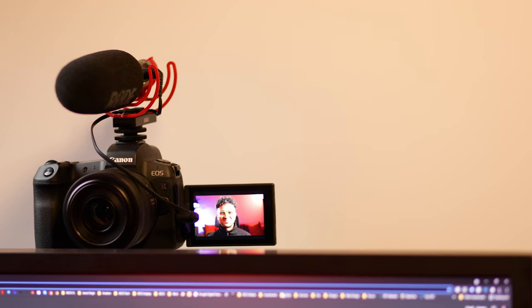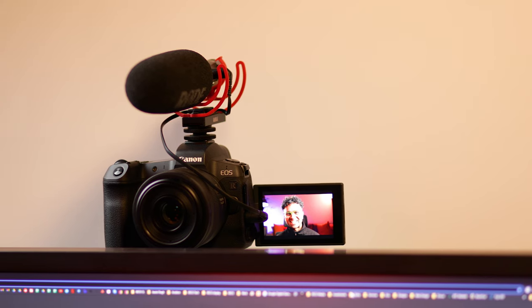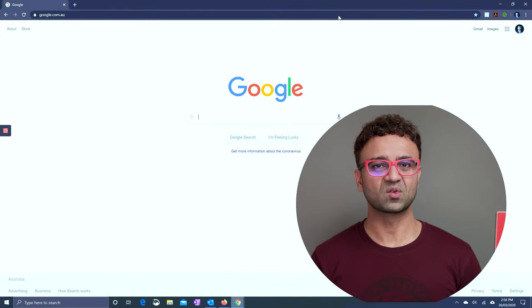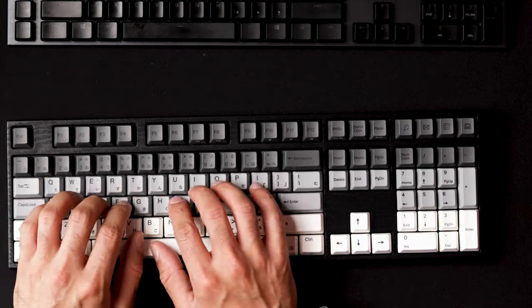For my webcam and talking head shots I use my camera B which is Canon EOS R. This one's filming with a Canon RF 35mm f/1.8 macro lens. I mainly use this camera as a webcam for online meetings and also for talking head shots if I need to overlay my talking head over a presentation or training content I'm creating. I also use this camera for overhead shots — for example, the Varmillo Yakumo mechanical keyboard review with Cherry MX Red switches. For that I use it on the Elgato multi-mount system, which we'll come back to a bit later.